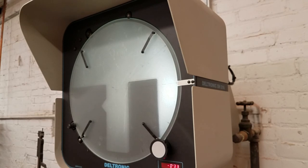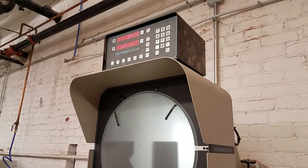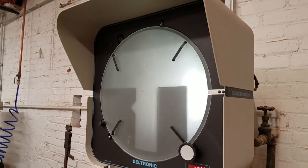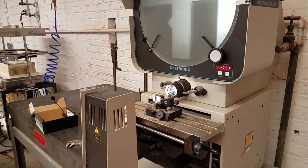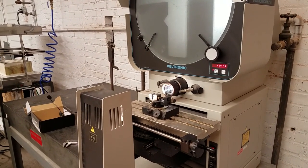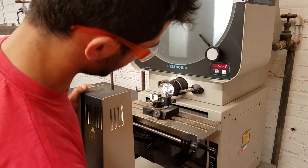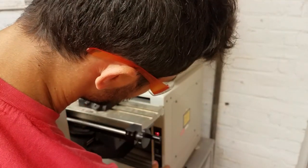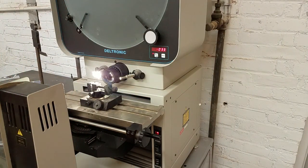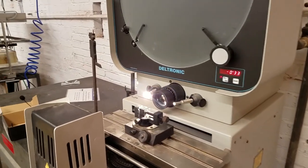Those are most of the features for profile mode. There's a lot more in the DRO that can be used. Now we're going to look at surface mode. We don't have any other lenses for this machine, but you could get other lenses for different magnifications. Now we're going to switch over to surface mode — turn profile off and turn surface on. These little fiber optic lights down here have turned on.